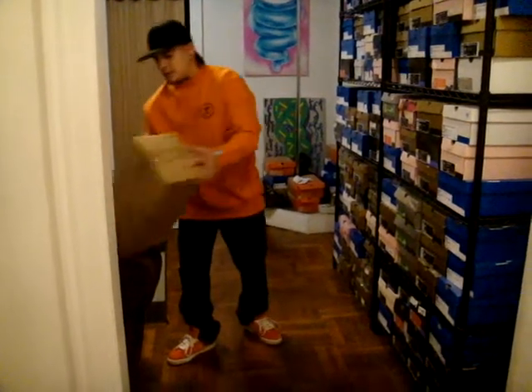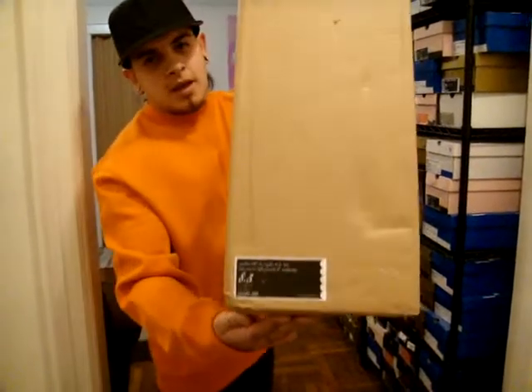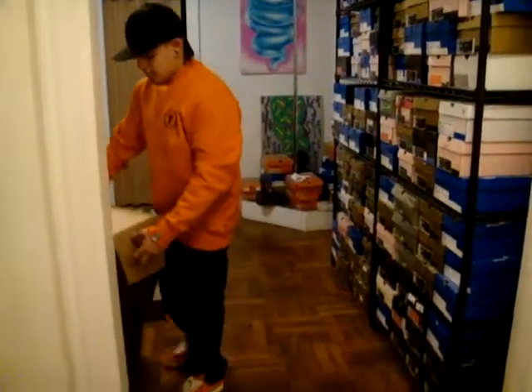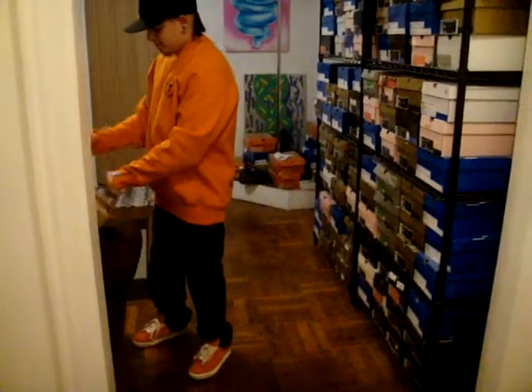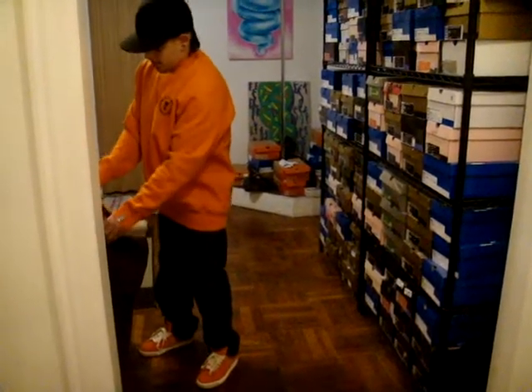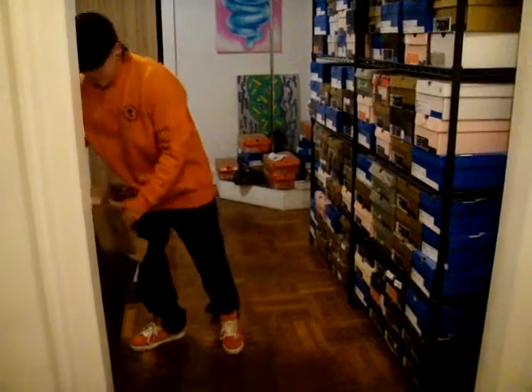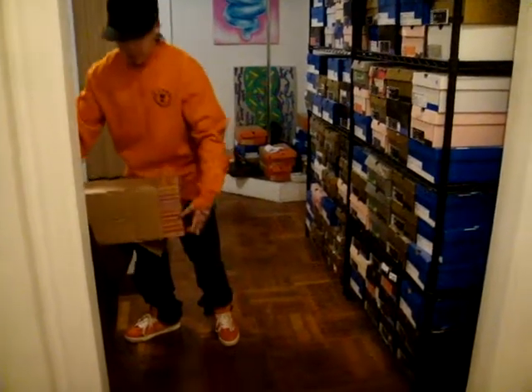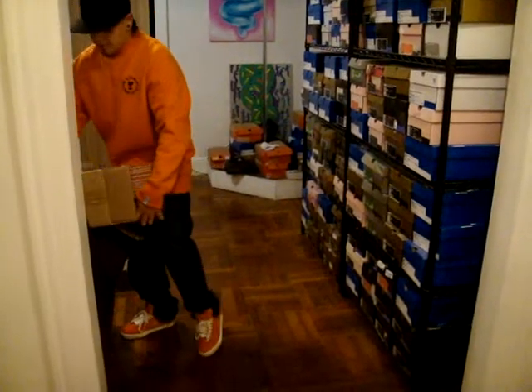I mentioned these, stating that I wanted them. I got to get them — came double boxed. I paid a pretty penny, but not that much from what they're worth, so I'm actually very happy about that.